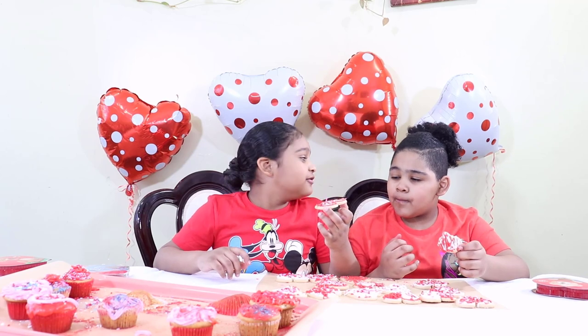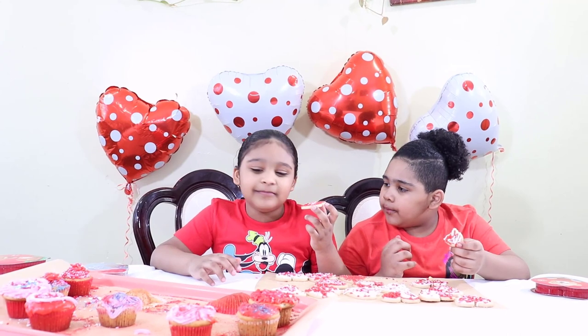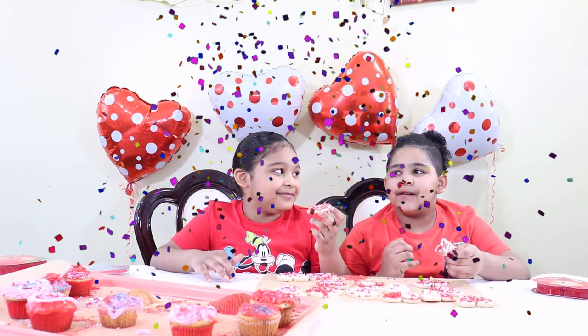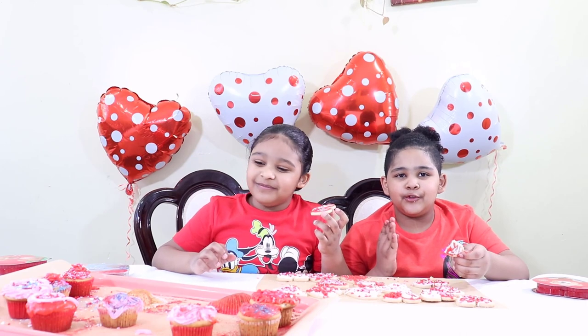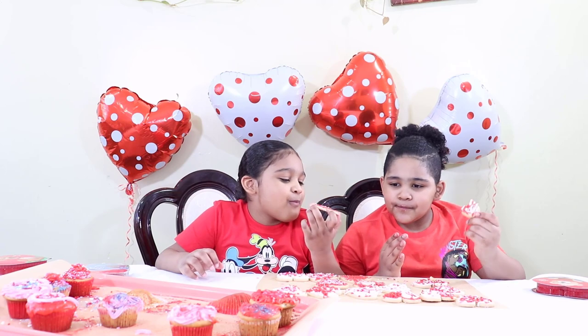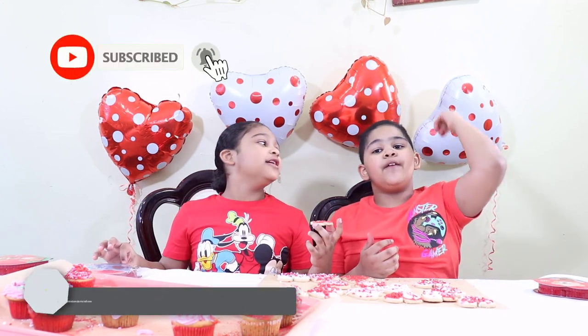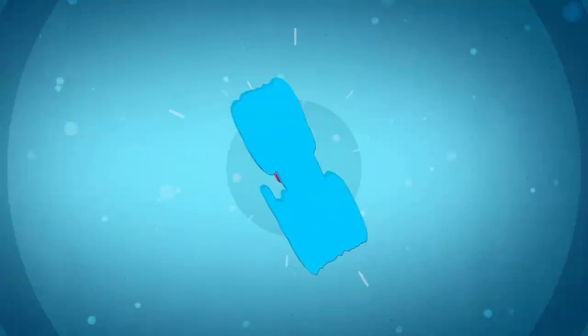Is it good? Yeah. Is yours good? Yeah. Which one do you like the best — cupcakes or the cookies? Cupcakes. They're perfect! The cupcakes taste like they just dumped sugar in my mouth. This one just tastes like cookies. But I think they're mine. Thanks for watching! If you like the video, follow us on Instagram, Facebook, and all our socials. Don't forget to give a thumbs up and subscribe, and smash that like button. See you next time. Bye!